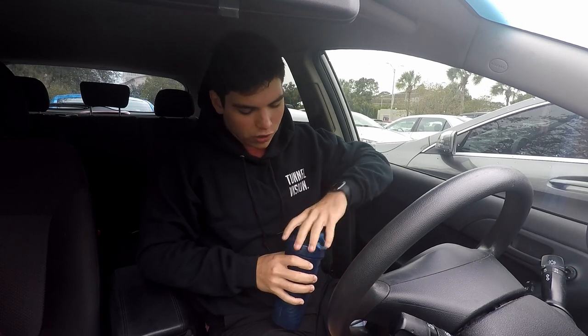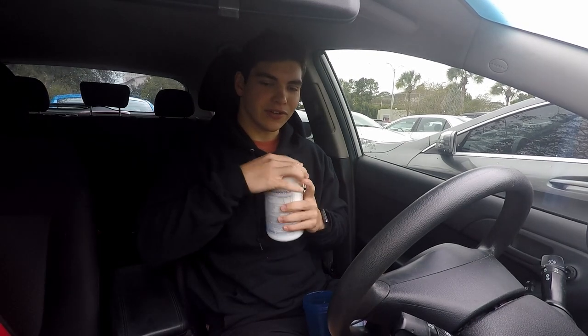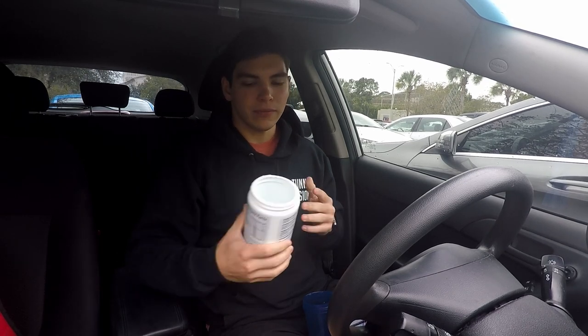Alright, what is going on guys, welcome back to another video. It's currently Saturday, I think the 16th, and it's finally getting cold in Florida — it's 50 degrees out right now, so it's pretty chilly. We're having our pre-workout right now. I've been waiting until now just because I like to take it right before I go into the gym.